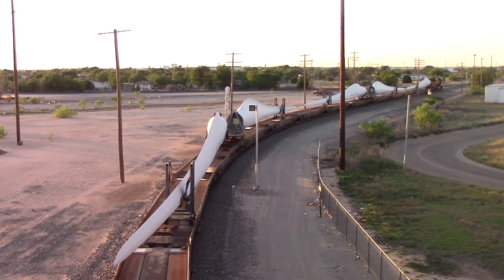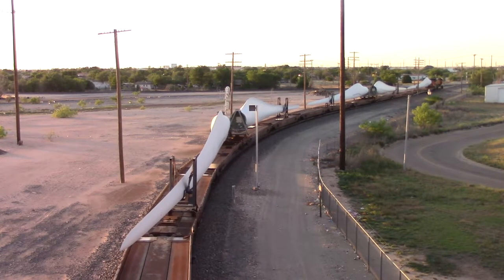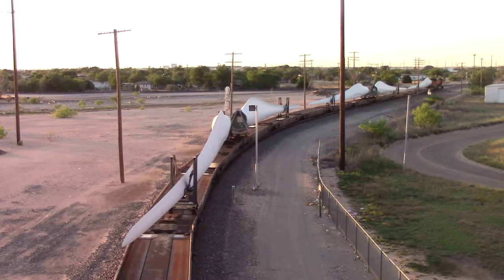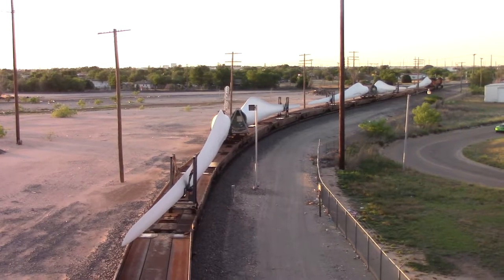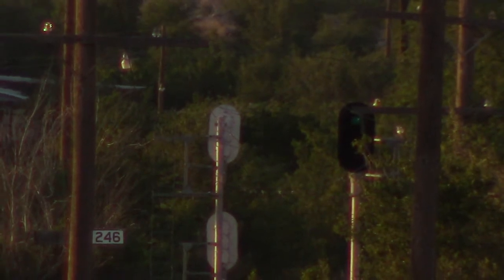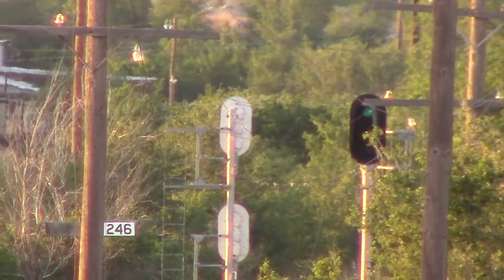And I think he's going to stop. And then he stopped. Welp. That's different. What's he got on the signal? Now he's got a green.